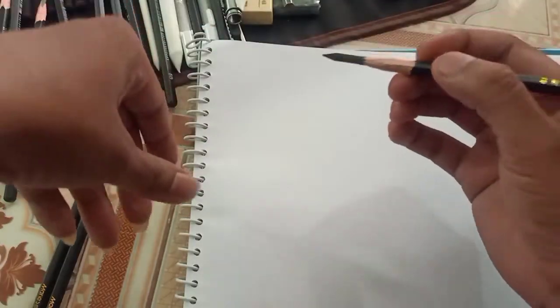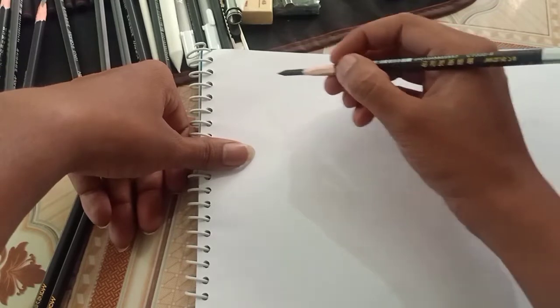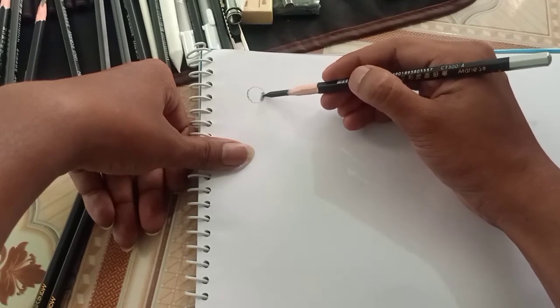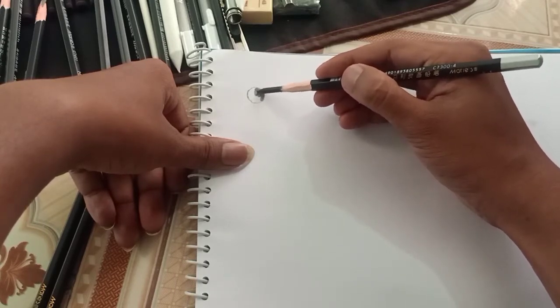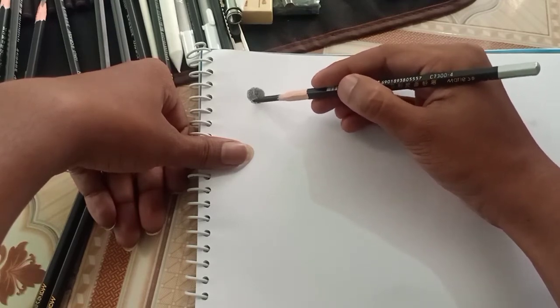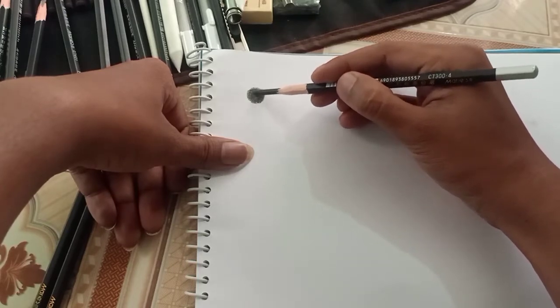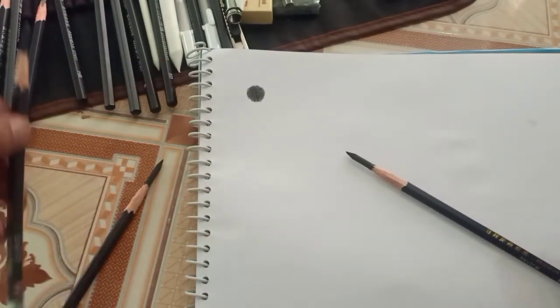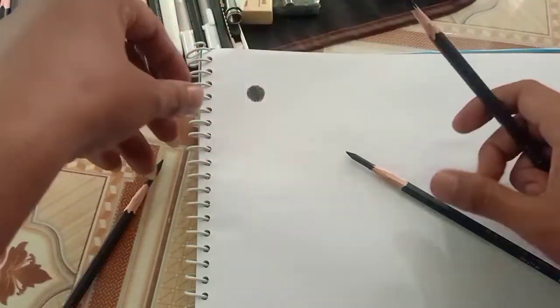First, charcoal pencil. This is natural — I will say it is natural. I will say it is medium. Soft, heavy dark.